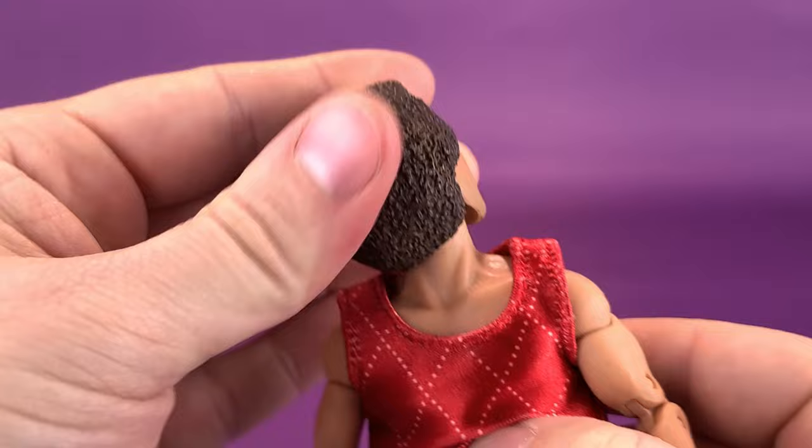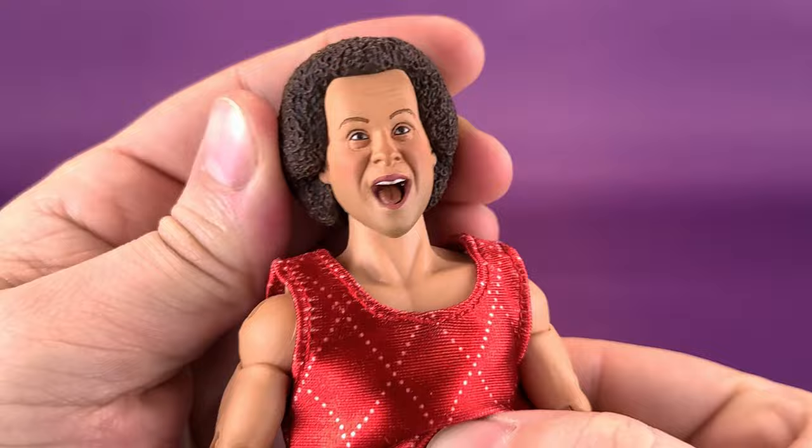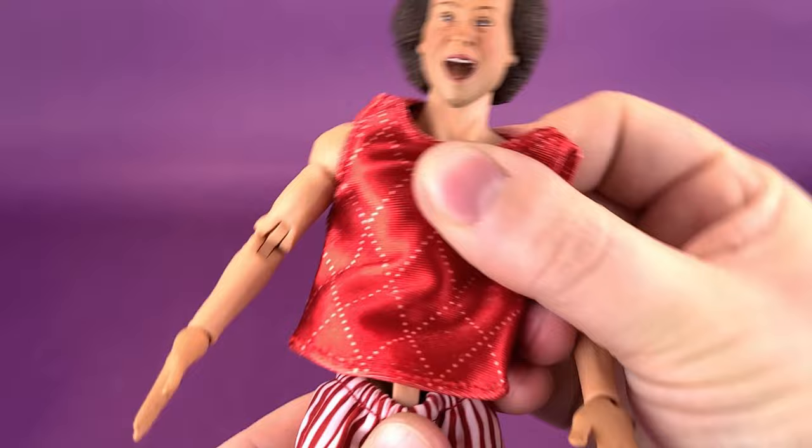Having a look at the articulation on Richard Simmons — I'm enjoying this review more than I should be. His head rotates all the way around because essentially it's just a ball joint; it allows the head to move down, up, and you can also rock it back and forth. He does also have an upper torso ball joint because they're utilizing the newer articulation on these retro cloth bodies. His torso rotates all the way around, goes down, up, and rocks back and forth.